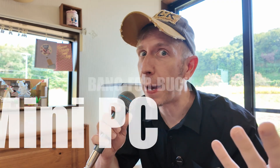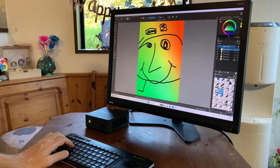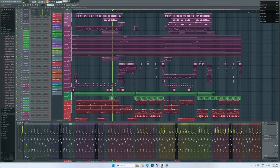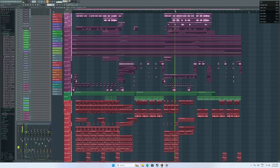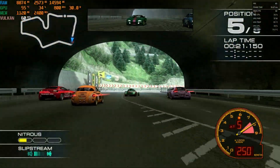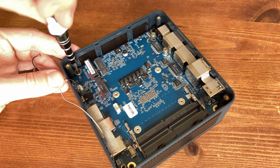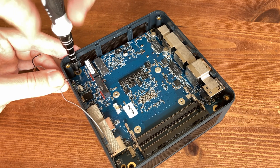Looking for a good mini PC with great bang for your buck? Well, you can't go wrong with the GMK Tech M6 Ultra. Starting at $340, this mid-range mini PC has a lot of power under its hood. Whether you want to produce things, play games, or even emulate high-end systems, this computer can certainly deliver. But does the M6 Ultra have any screws loose? Let's find out.